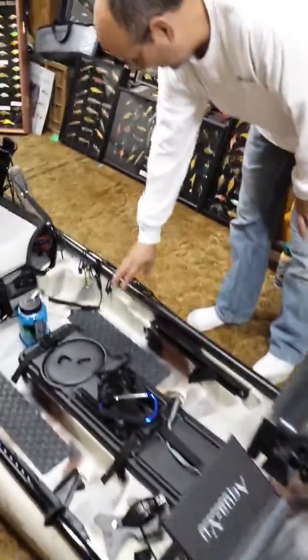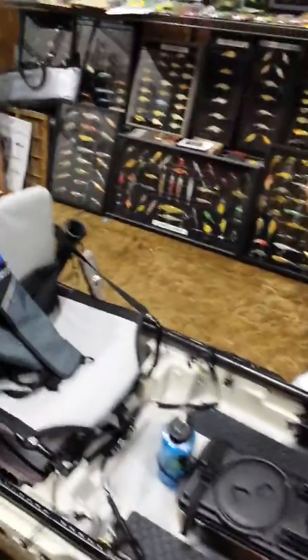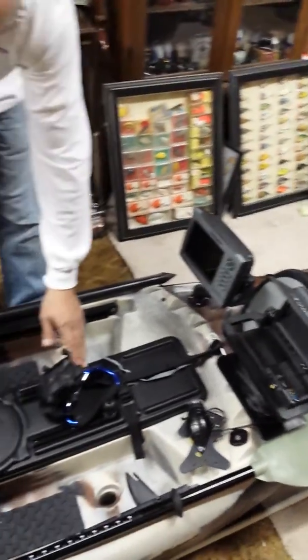Over here I got my push pole. It's a 6 by 12 — it goes out 12 foot. I got a light-proof box for my camera.